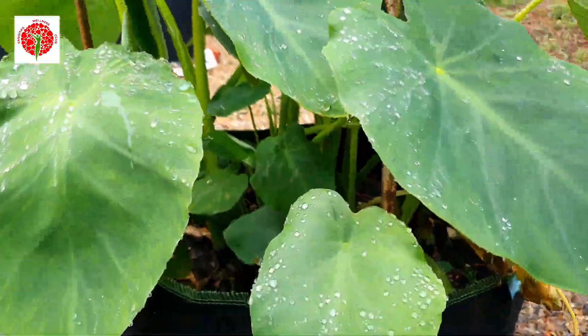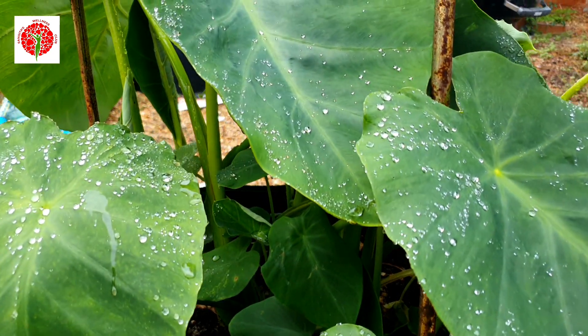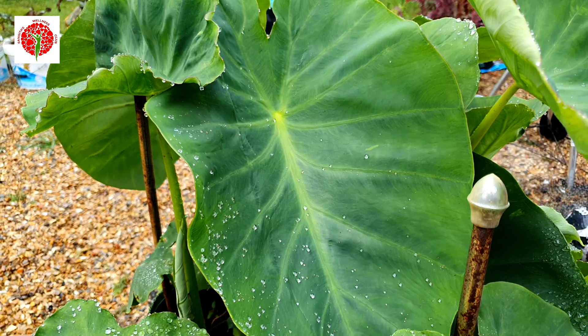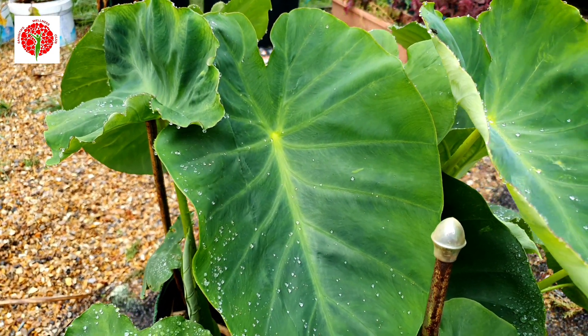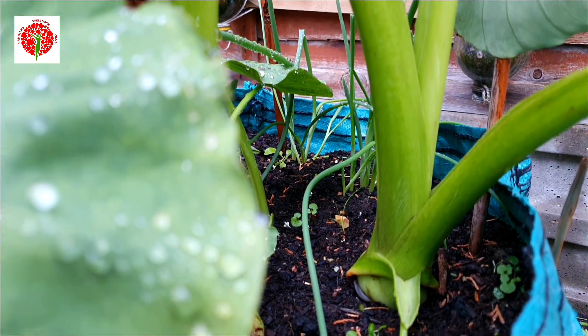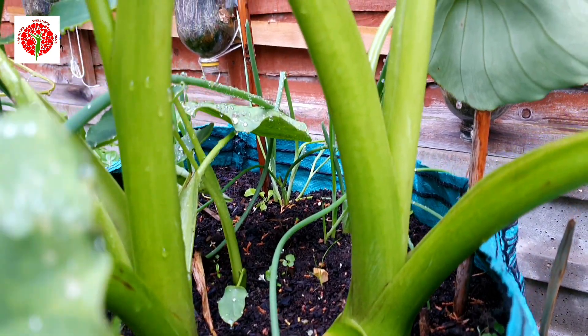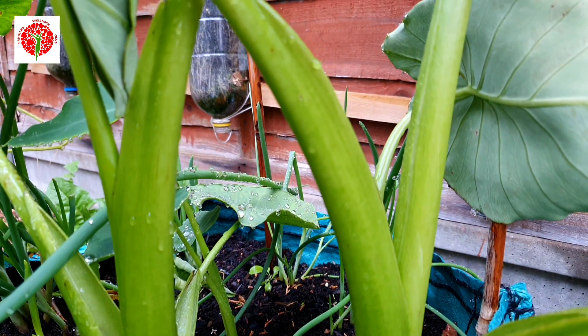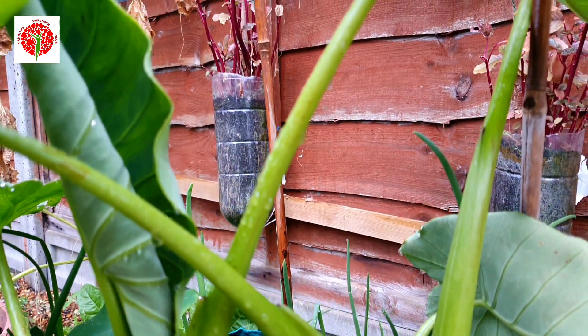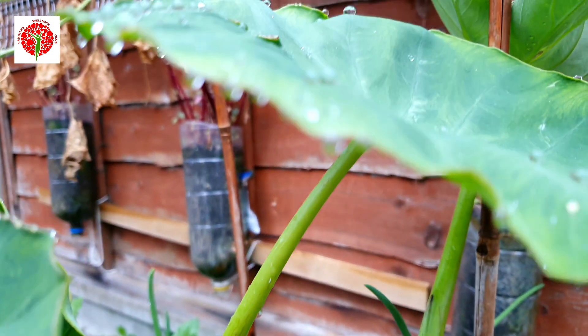I grew these taro plants in a reusable bag and you can see now how big it is — it looks amazing. Taro leaves and stems are very rich in iron and very healthy. This plant is very easy to grow; the only thing to keep in mind is that the soil needs to be very moist, so watering should be done properly.